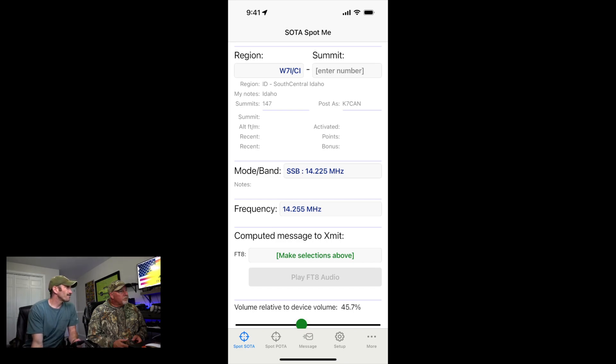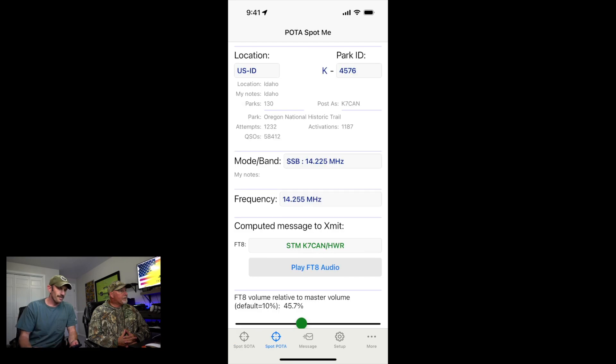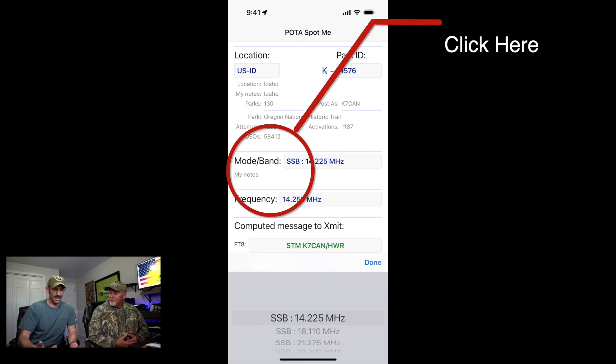This is when you first open up the SOTAmate app — I'm sure Bob can put a link in the description. This is the SOTA stuff programmed behind the scenes. If you want a how-to on that, search YouTube or ask Bob and he'll push me to get a video out. It's really simple once it's set up. For our focus today we're going to be on POTA: you figure out what park you're going to be in, put in that park number, set the band and mode — that's how you set it up behind the scenes.